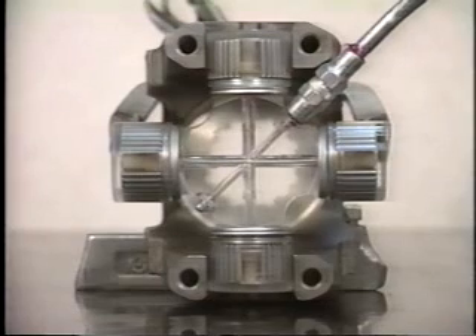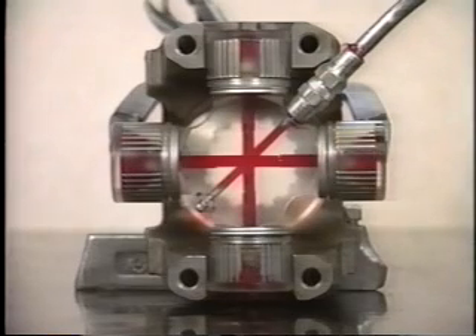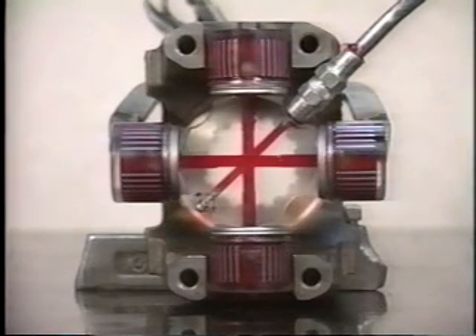The Spicer universal joint lube path begins at the grease zerk and ends at the bearing seals. This illustrates a typical 1710 universal joint being greased as installed in a vehicle.